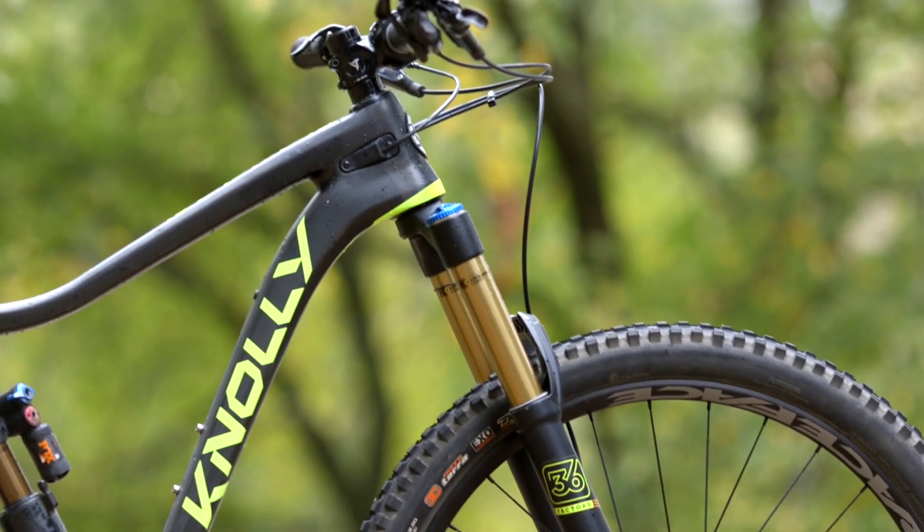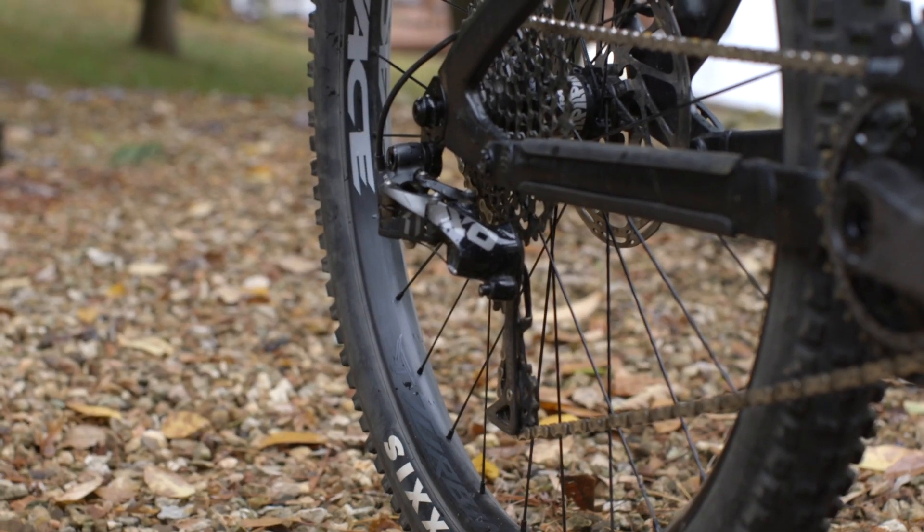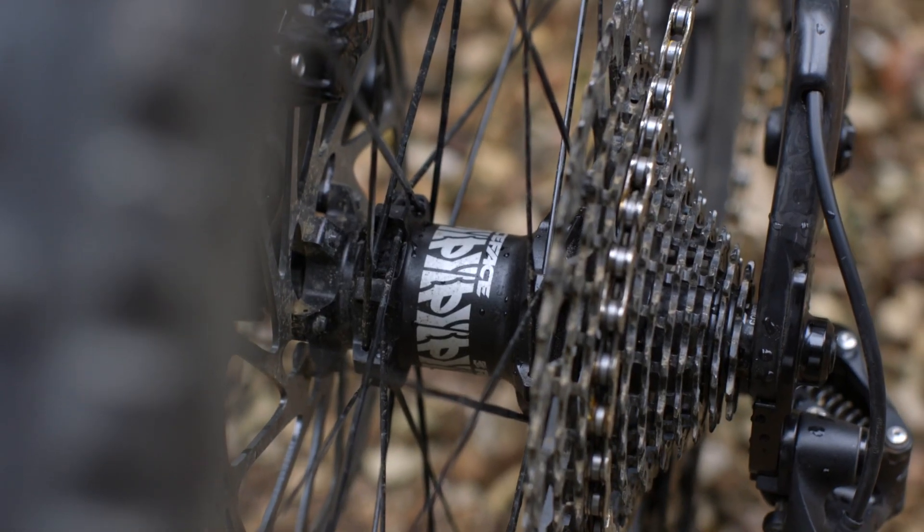It's spec'd with a 160 millimeter fork and it has Fox Factory suspension and X01 drivetrain, and that retails for $7,295. The frame is also available for $3,295, and you can get this entire same spec on an alloy frame for $5,999.